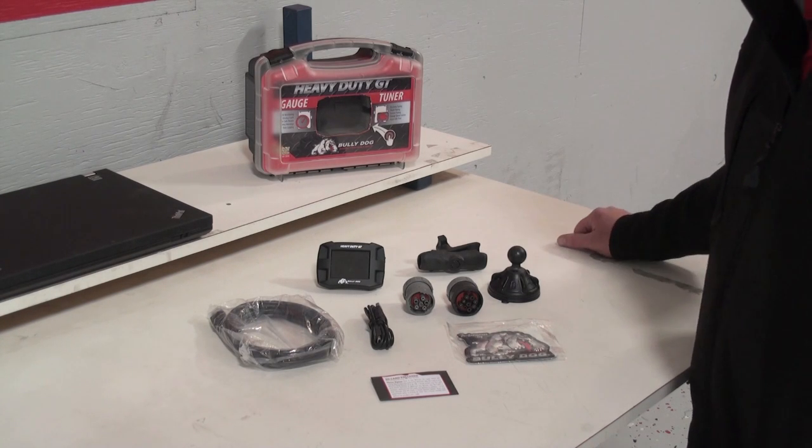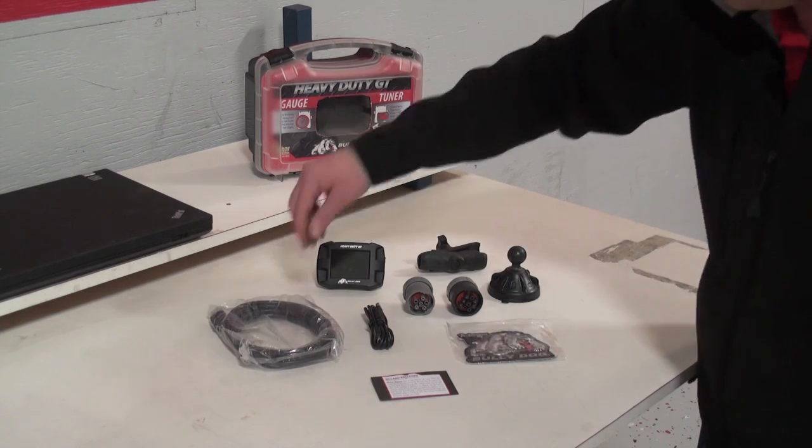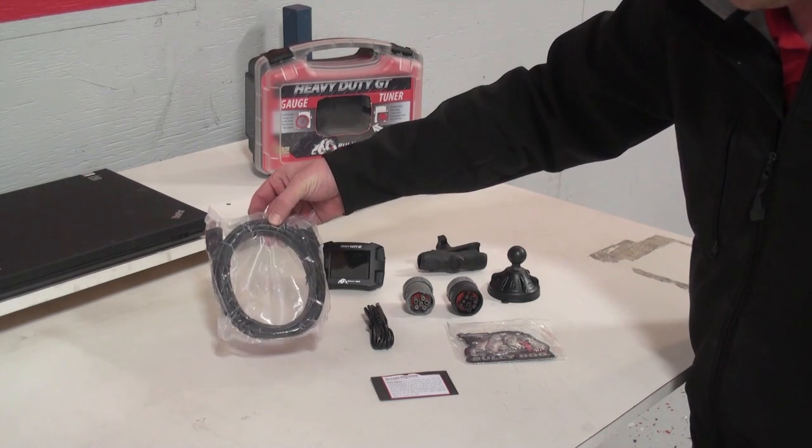Right now we're going to show you all the parts included in your heavy-duty GT product package. First thing is the HDMI cable — this is your main communication cable.